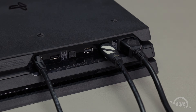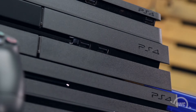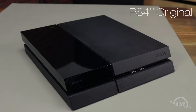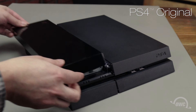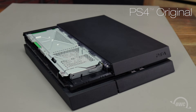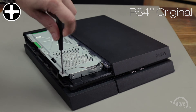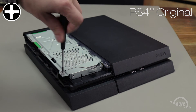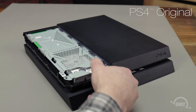Now that everything's backed up, it's time to shut down and disconnect your PS4 so you can swap out the drive. The process for removing the drive from the PS4 is a little different for each model, so let's take a look at each one. For the original PS4, you'll need to remove the drive tray cover by carefully sliding it to the side, then lifting it off. Under the cover you can see the hard drive itself. Go ahead and remove the single Phillips screw holding the tray in place, then simply slide the tray out.